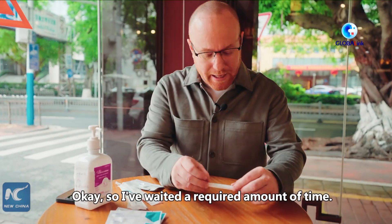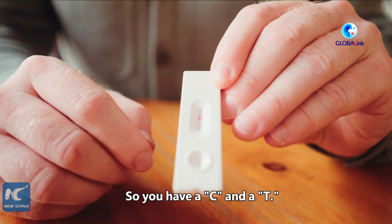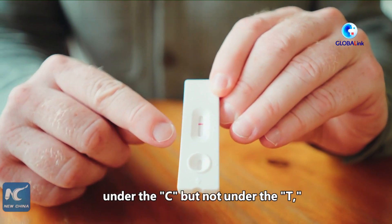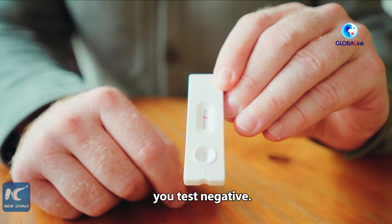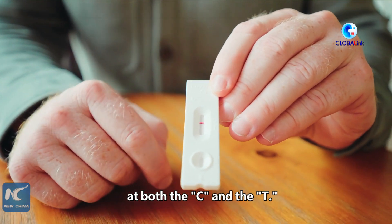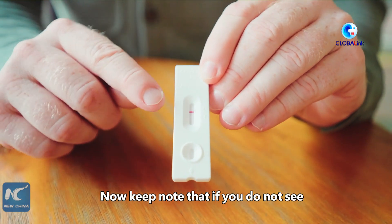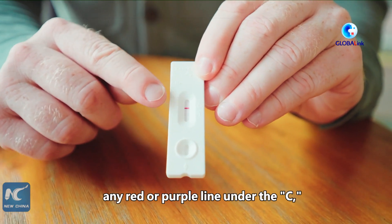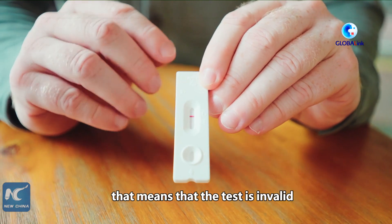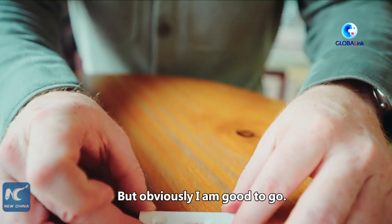After waiting the required amount of time, here's how to read the results. You have a C and a T. If you have a red or purple line under the C but not under the T, you test negative. If you test positive, you will see a red or purple line in both the C and the T. I just have the one line here under the C, which means I am negative. Keep note that if you do not see any red or purple line under the C, that means the test is invalid and you'll have to test again.